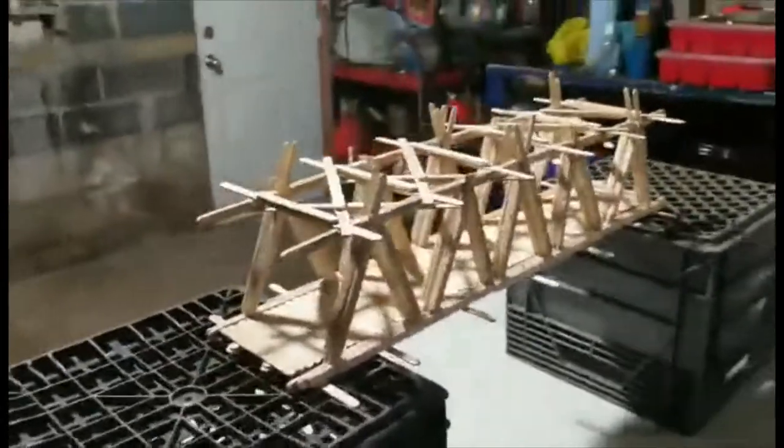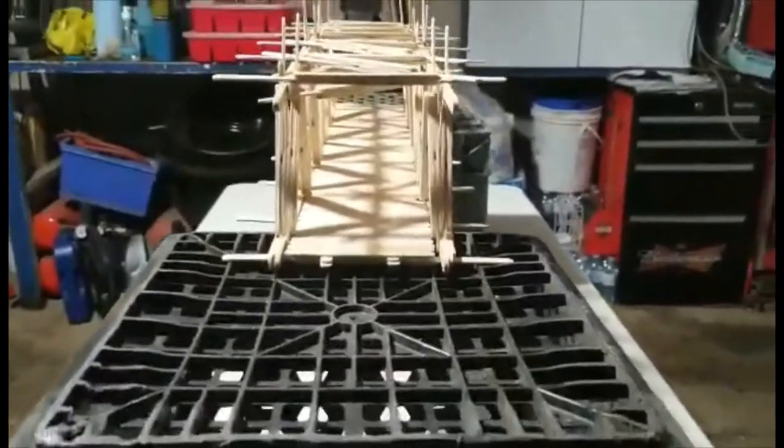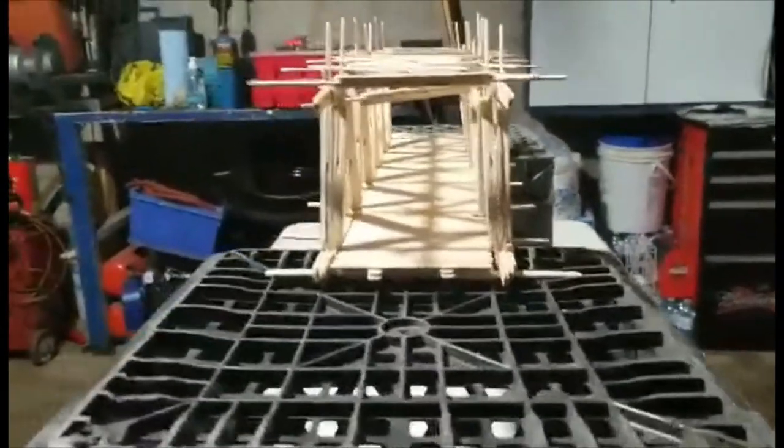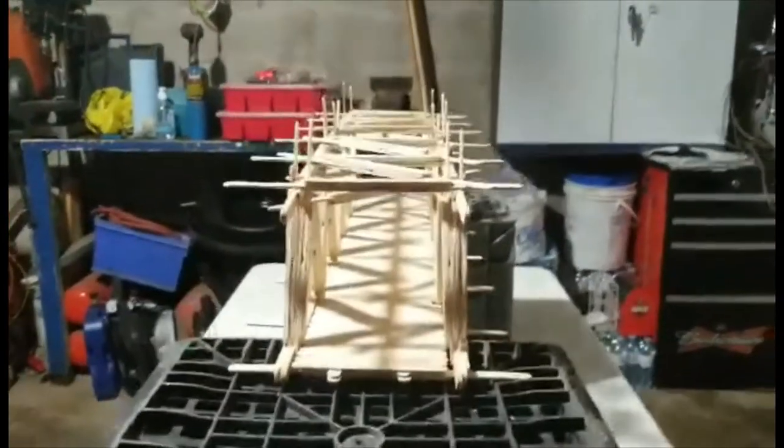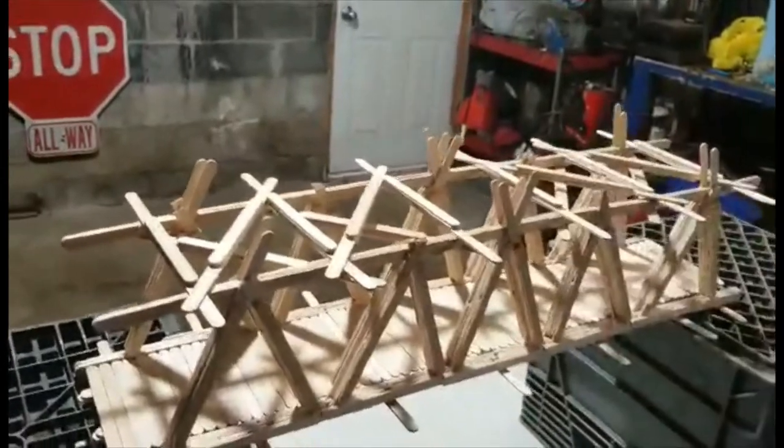It's completely symmetrical — every side is the same. I've even cut the popsicle sticks on both ends the same.